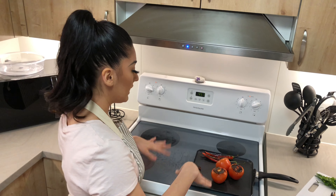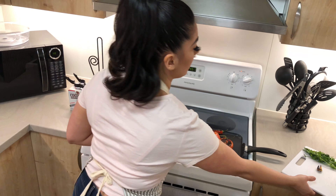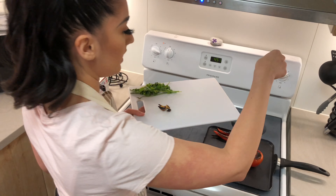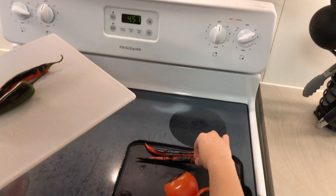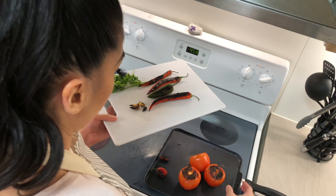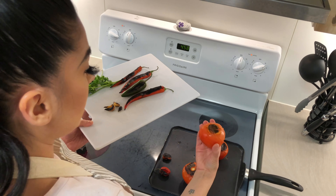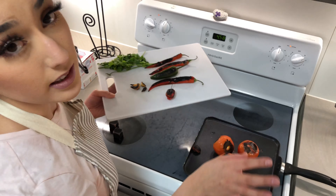The tomatoes and everything are pretty much done now. The garlic was done quickly like I said. Look at how pretty that is — bien doraditos — that's what we're aiming for. Make sure you're getting all the chiles heated up. The tomatoes might need a little more time, but the chiles are done so we're just waiting on the tomatoes now.